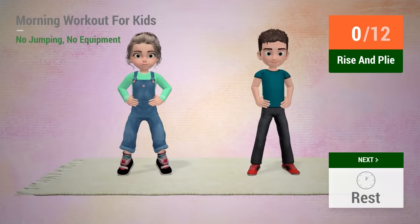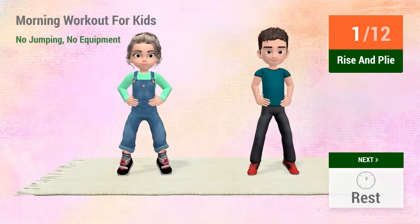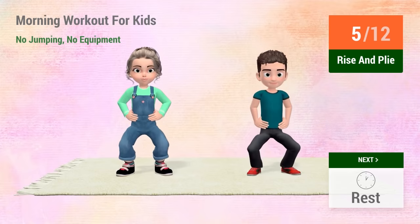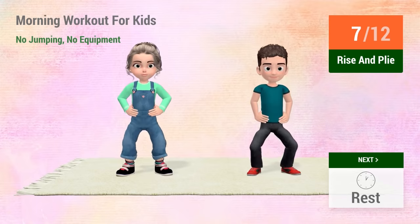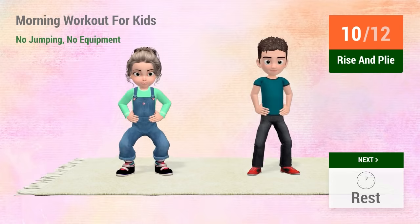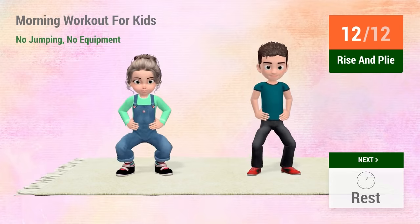Up next, rise and plié. In 5, 4, 3, 2, 1, go! 1, 2, 3, 4, 5, 6, 7, 8, 9, 10, 11, 12. Rest time!